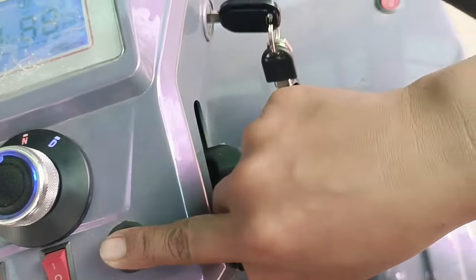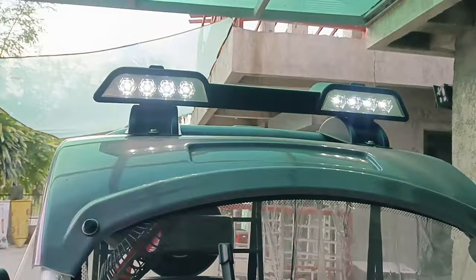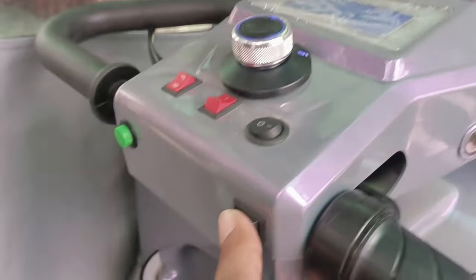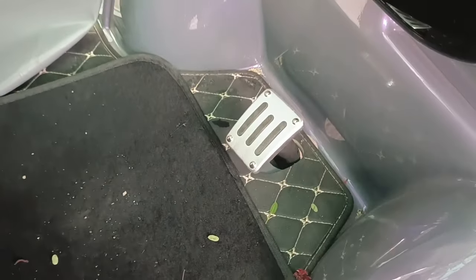This one is for the lights — I think this is for the rear lights. And this is for the front headlights. Then this one here is for the windshield — it's a windshield, guys! And when you turn right or left, it signals like a real vehicle. This here is the brake, or clutch — that's what it's called.